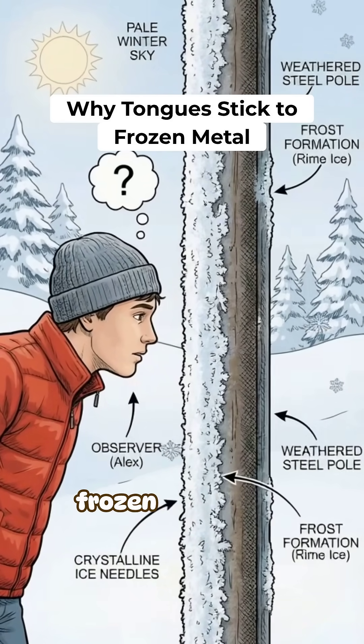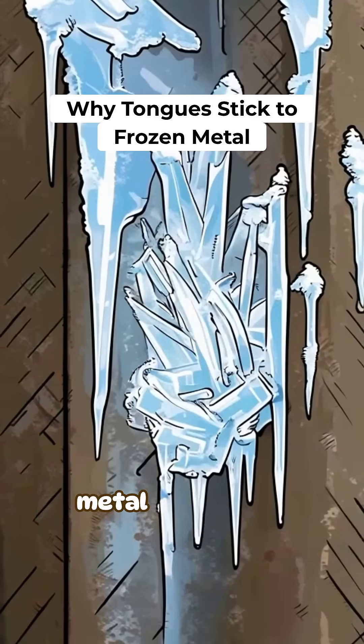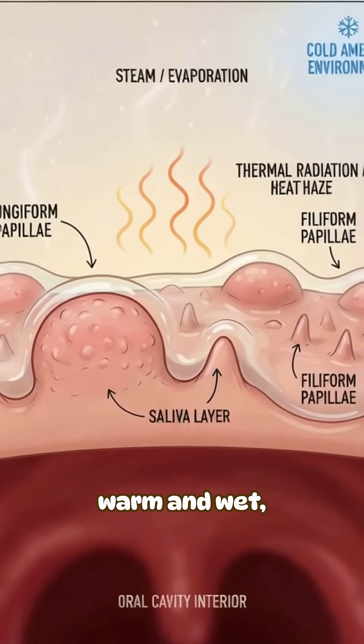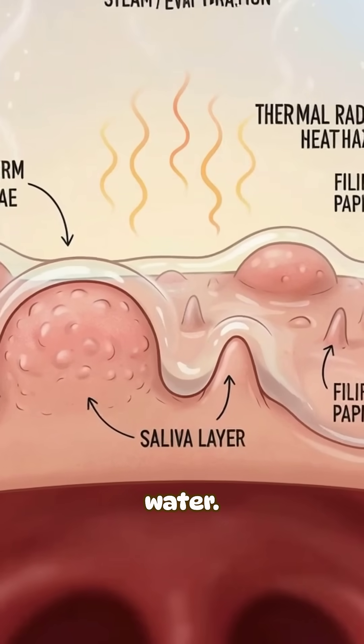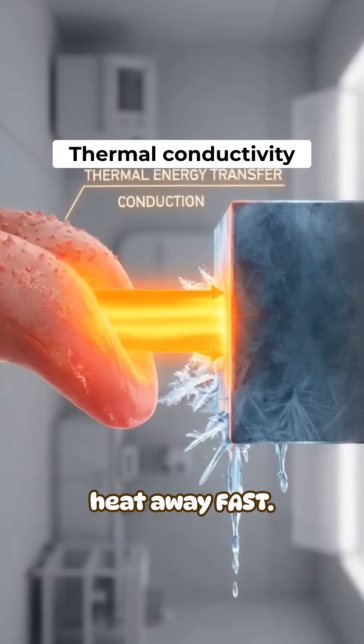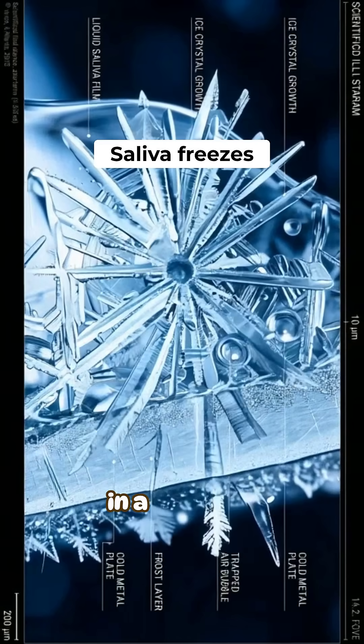The reason your tongue can get stuck to a frozen metal pole is not because it is sticky. It is because metal steals heat like a villain. Your tongue is warm and wet, basically a heat pack covered in water. Metal is a great heat conductor, so it pulls heat away fast. That rapid heat loss chills your saliva to freezing in a moment.